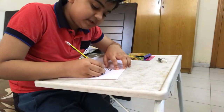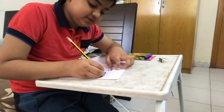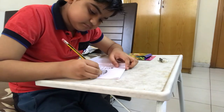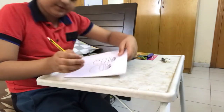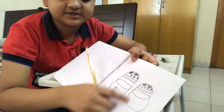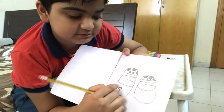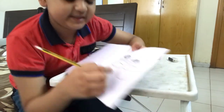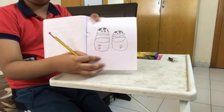But for pepper we have to write only P — that's the only difference. Now I'll draw P. Now we have salt and pepper.